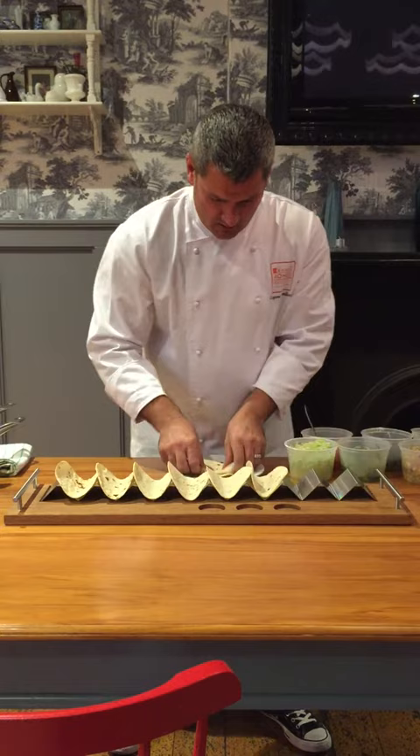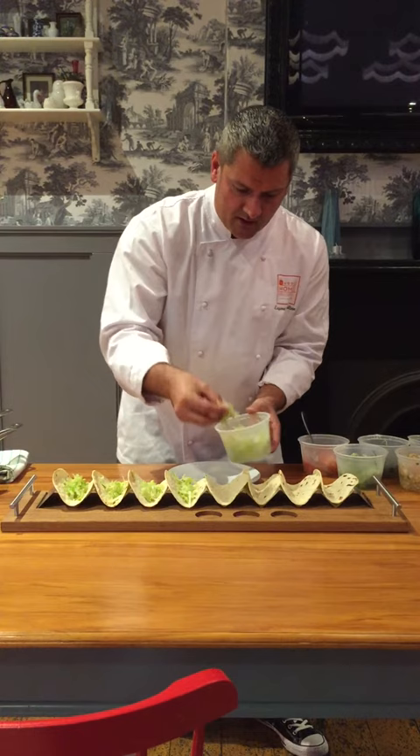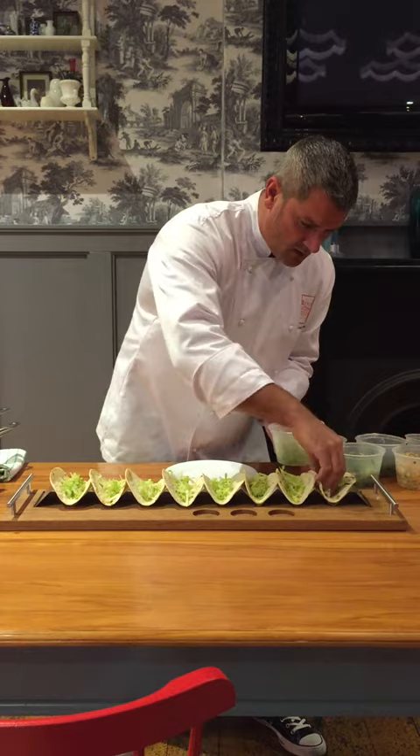I'm going to pop in a little bit of shredded lettuce, not too much. You don't want to get too much filling into these things because if you hold them up and you can't kind of roll them up together, then there's no real point in having them. So lettuce is in there.